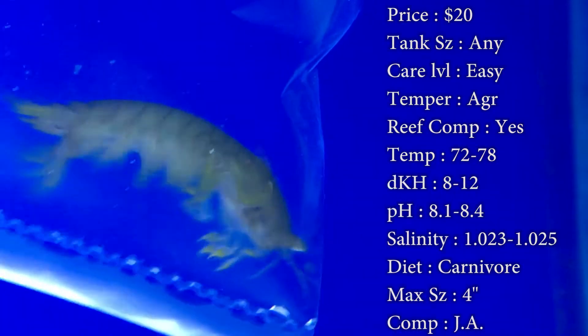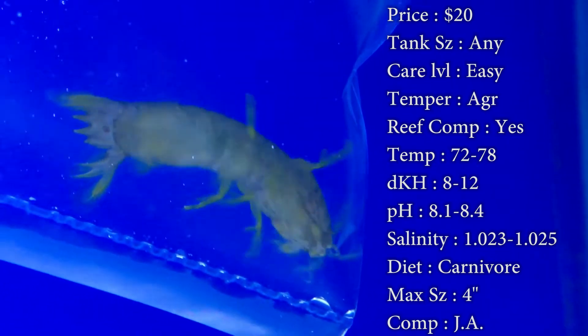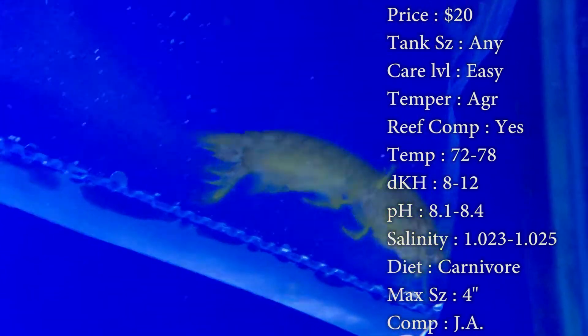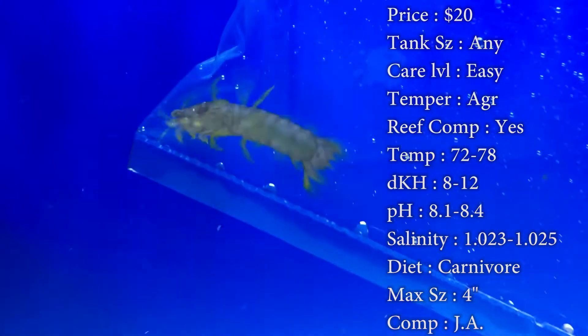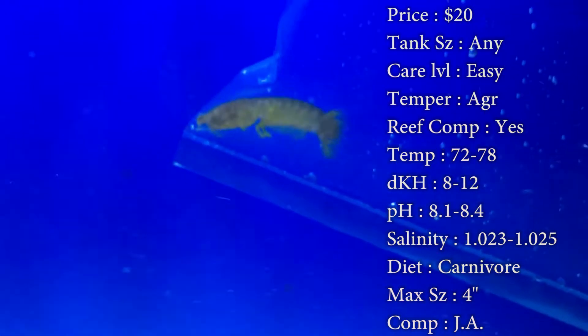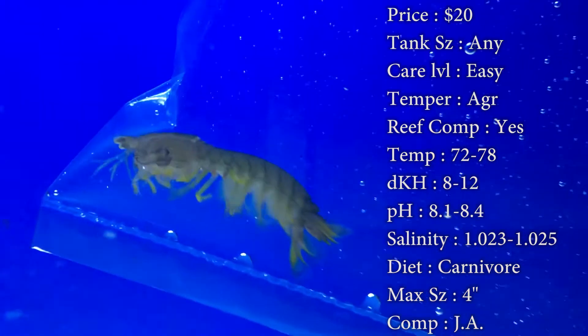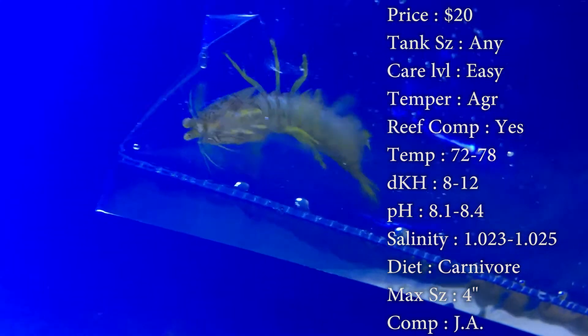Diet: they are carnivores. They eat anything that comes near them. They use that hard clapping from their quick claws to break the shells of hermit crabs, which is very deadly. You can even hear it from outside the tank — you should definitely look up some videos on it. It's crazy.